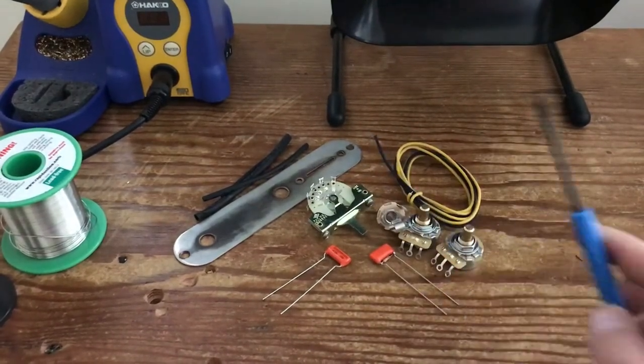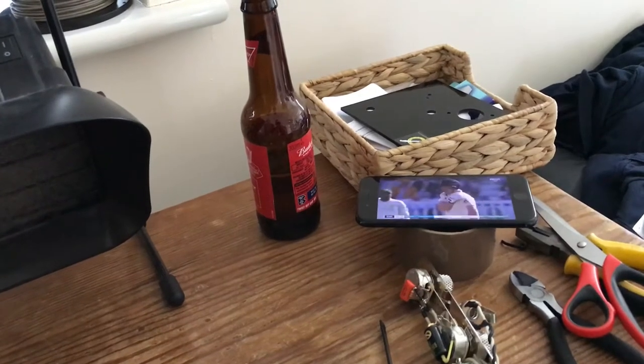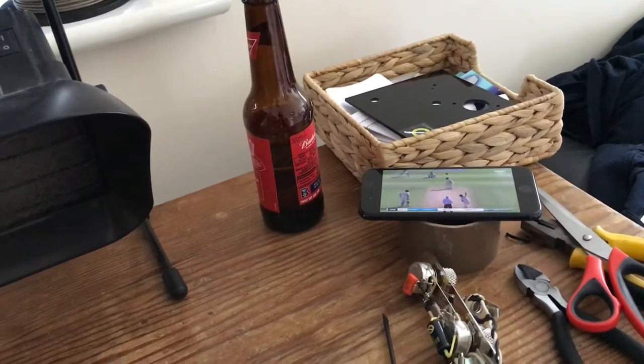I've got a couple of tools — obviously some wire cutters and a pokey thing. It's actually one of those official proper soldering tools. It's got a brush on one end which I've never used. Non-essential equipment: we've got a beer. It is Saturday, a couple of hours before the Champions League final, and England are getting smashed in the cricket but we'll leave that on anyway.